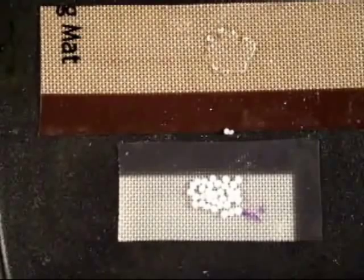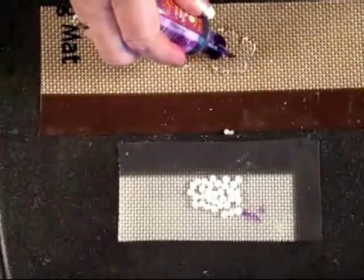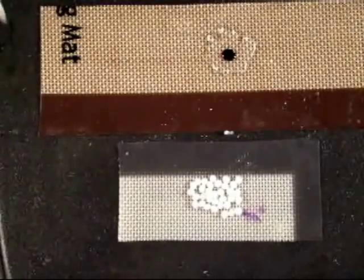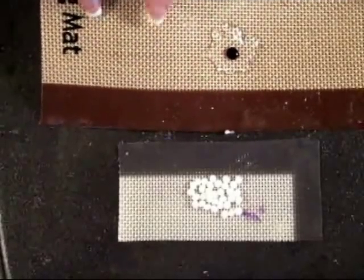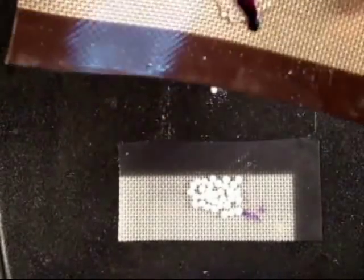Now I'll be working with alcohol ink today. All you have to do is just place a couple drops of alcohol ink right on top of the melted plastic, and then lift your baking sheet off with a tool — a toothpick or something like that. It's okay if your alcohol ink runs around a little bit; it's going to do that.